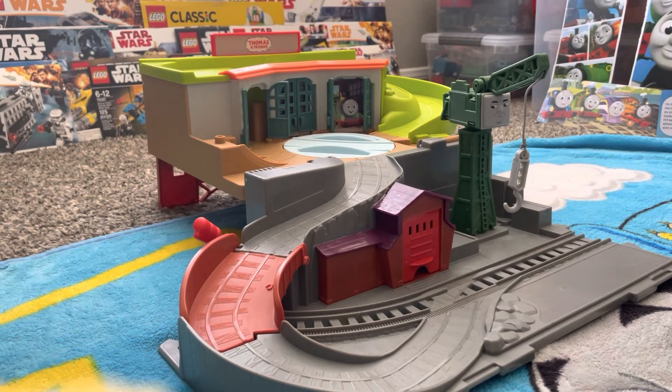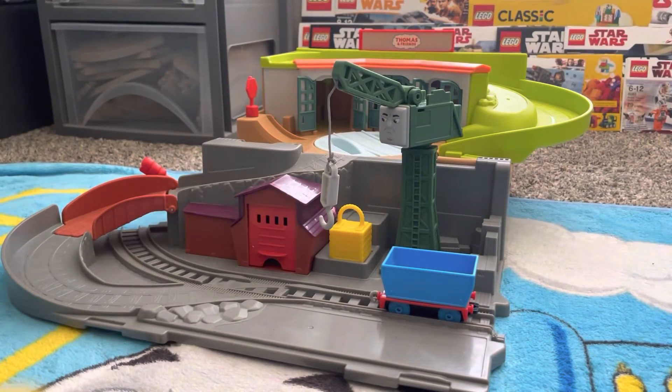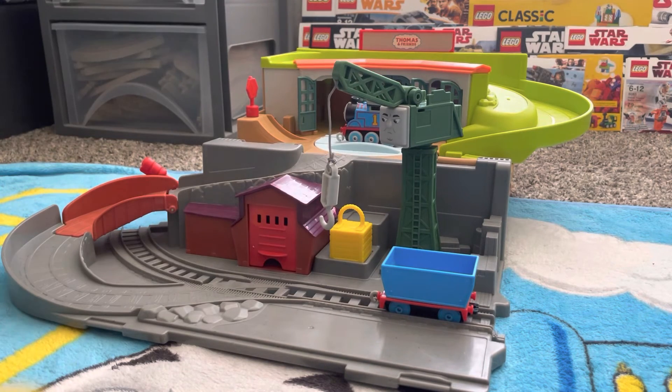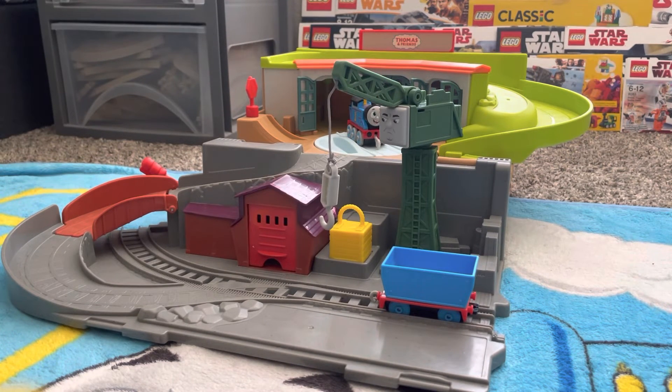Now I'm going to run the little Trackmaster push-along right down the hill, all around the bend, putting him inside the little thing and taking him out, and then I'll show you the little feature with Cranky the Crane. With the set ready and Thomas on the platform at the top where any kid can push him to start along, he's going to start cascading and rolling down the green. He stops right there, and you can place him onto the turntable and move him around into the sheds so he can get a good night's rest and then wake up the next morning to start the day.